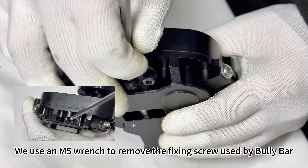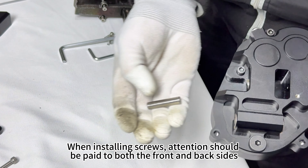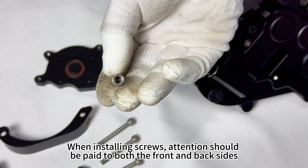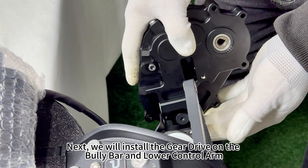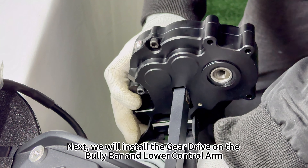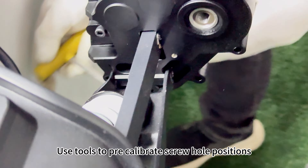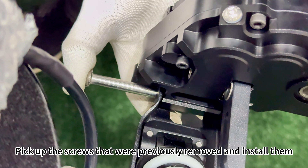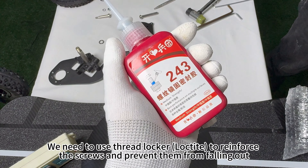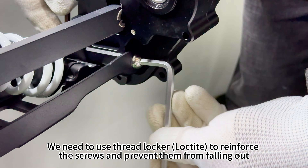Use an M5 wrench to remove the fixing screw used by the bully bar. When installing screws, attention should be paid to both the front and back sides. Next, we will install the gear drive on the bully bar and lower control arm. Use tools to pre-calibrate the screw hole positions. Pick up the screws that were previously removed and install them. We need to use thread locker — Loctite — to reinforce the screws and prevent them from falling out.